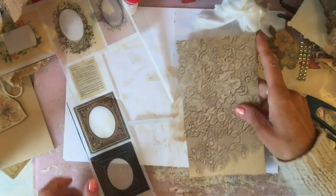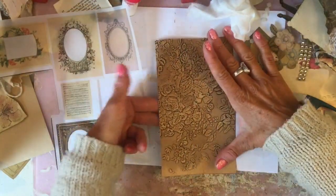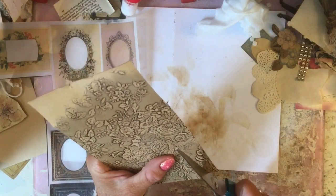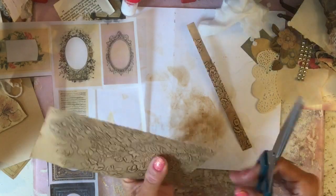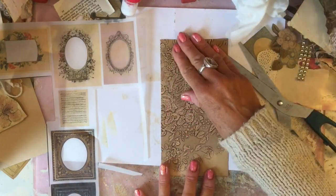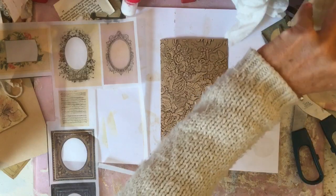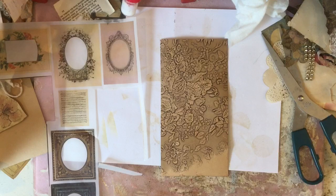We're going to decorate this up and use it as a little pocket on the page. I'll just trim it down slightly more because it's quite big at the moment - probably quite a nice size. I'm just going to grab my sheet music and see if I've got a small piece here.